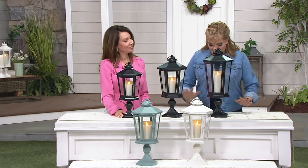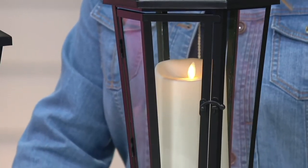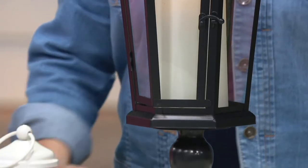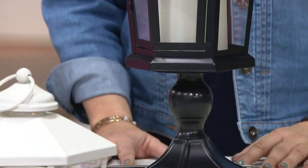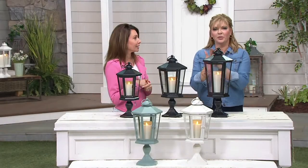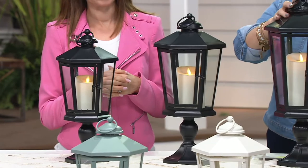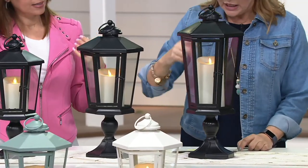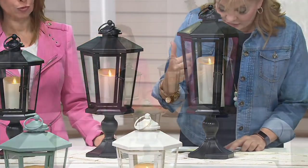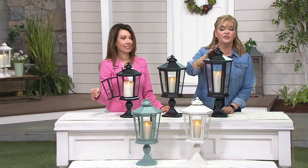This is what we have remaining in the different options for you today: three different sizes and a few color choices. First time we ever did a six-sided, beautiful lantern — true indoors and out — and the first time we ever elevated it with that beautiful removable pedestal. In the black, you can choose 17, 19, or 21 inches, with different size appropriate candles: the 17 comes with the 4-inch, the 19 comes with the 5-inch, and the 21-inch comes with the removable 7-inch.